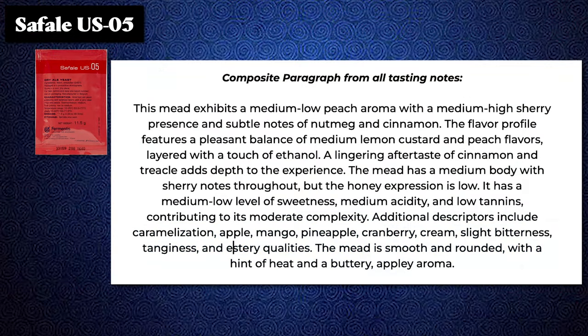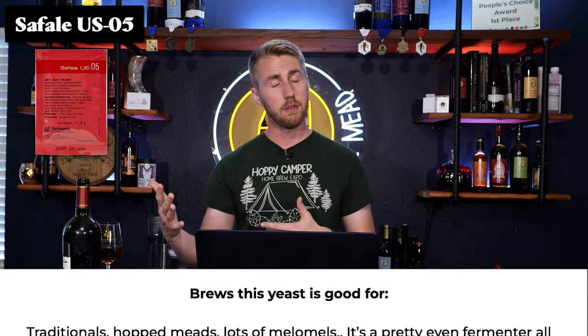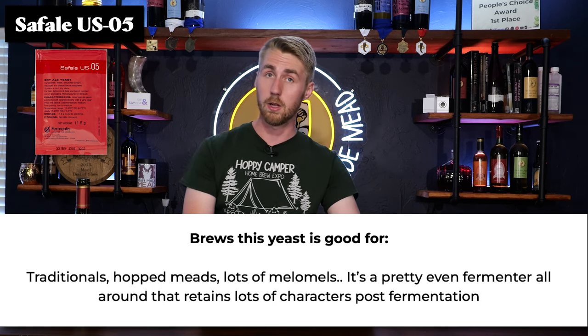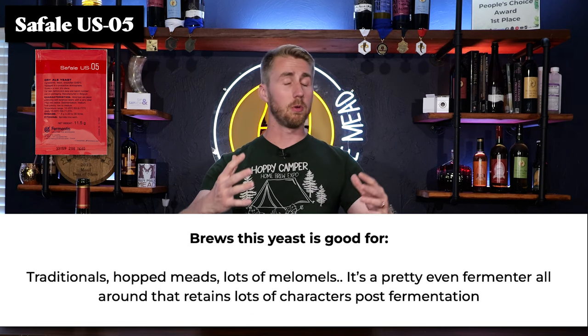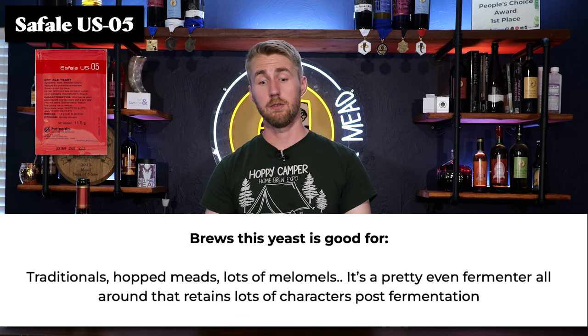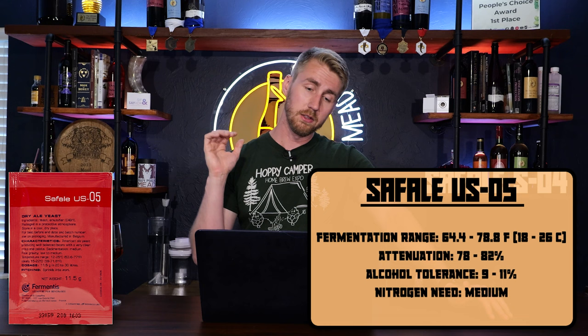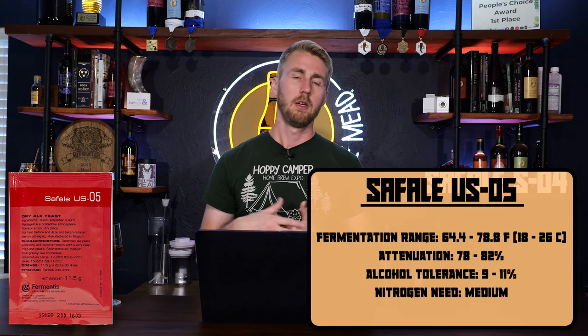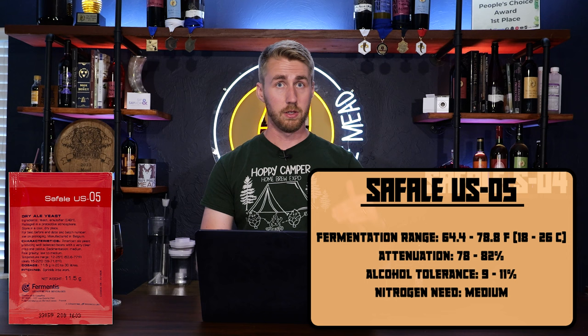Here's the Safale US05, another beer yeast. The brews I believe this yeast is good for, based off all the data from the manufacturers, are traditional meads, hopped meads, and lots of melomels. I think it's pretty widely capable of fermenting well in most fruit meads. It's a pretty even fermenter all around that retains a lot of characters post-fermentation. Here are the yeast specs. You'll notice this has a lower alcohol tolerance and there's listed attenuation, which normally means how much sweetness is left — though honey normally gets fermented up.